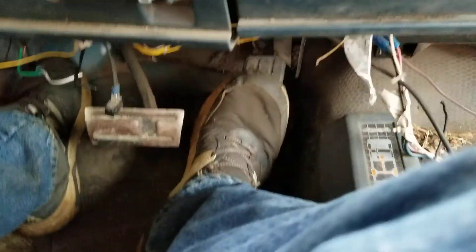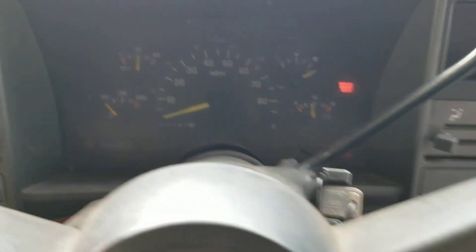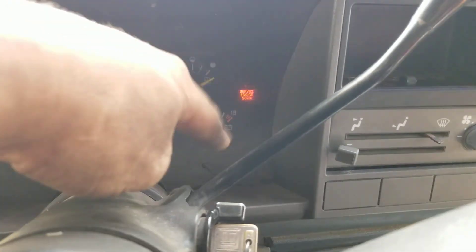Turn the key on, turn the key off, turn the key on, pump it two pumps, then you turn the key — and there she is. Ignore that service engine light.